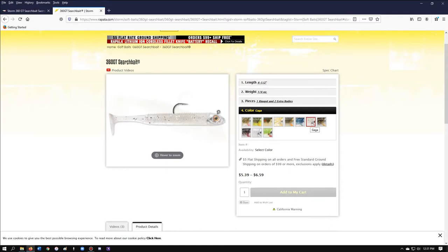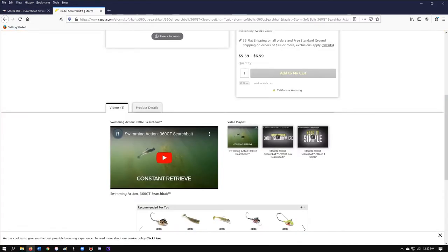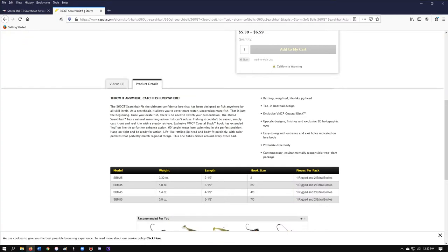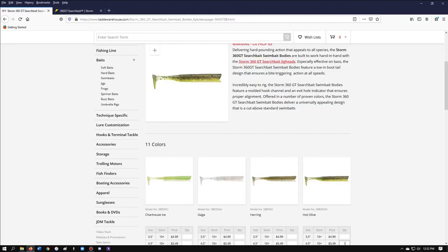Then here's the True Blue. You've got the Gaga, Volunteer, Smoke and Ghost, Pearl Ice, and Chartreuse Ice. The price isn't that bad — you can pick up a couple of packs of these, and they're just a great bait. It's got videos down here that you can take a look at, and it goes through the information with you — the specs, product details, all of that — so that you can get informed before you make your purchase.